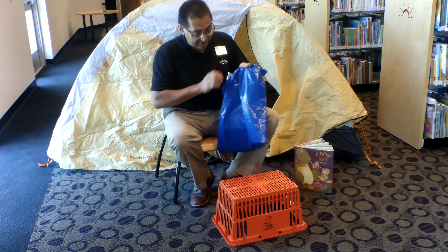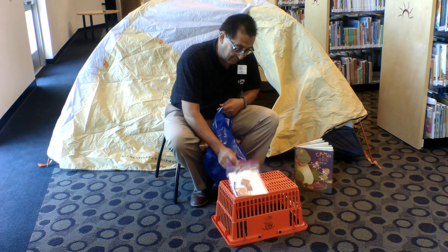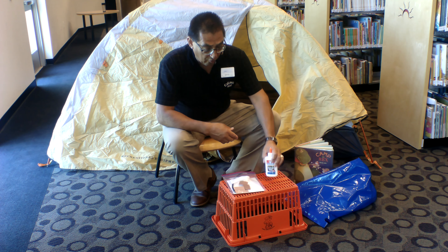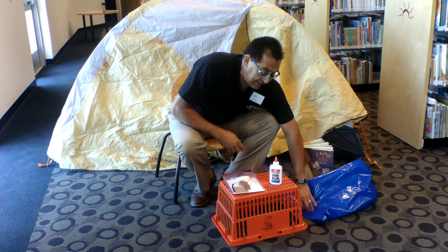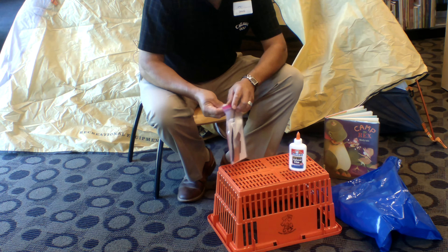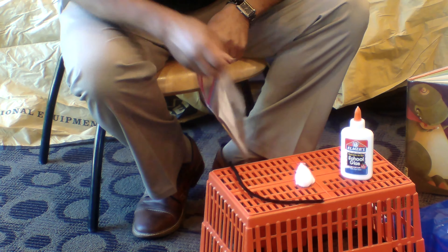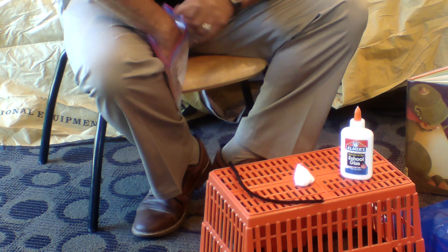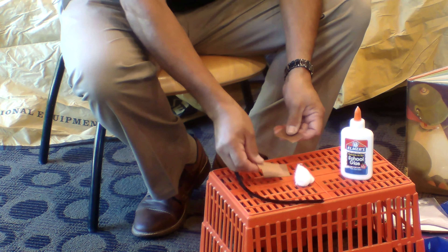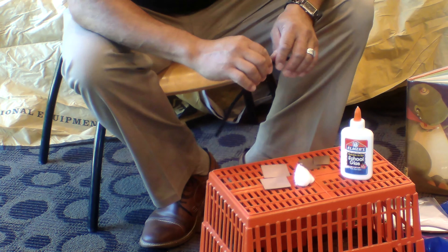In your craft activity bag it's going to look like this. Inside the bag there's going to be a number of supplies that you're going to need. You'll also probably need to get some supplies from home. For this particular activity you're going to need some glue, so get some glue from home. Inside the baggie are the supplies you need: you're going to have a pipe cleaner, a marshmallow, two graham crackers, and two pieces of chocolate.